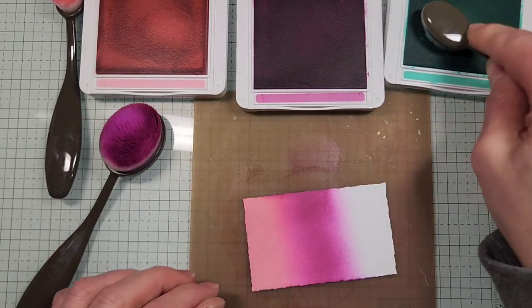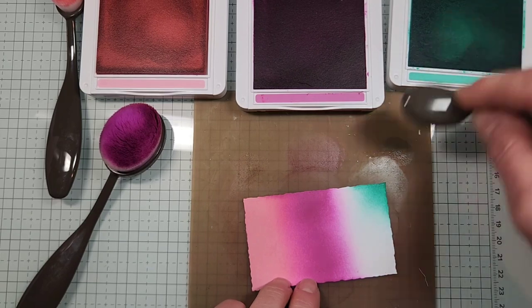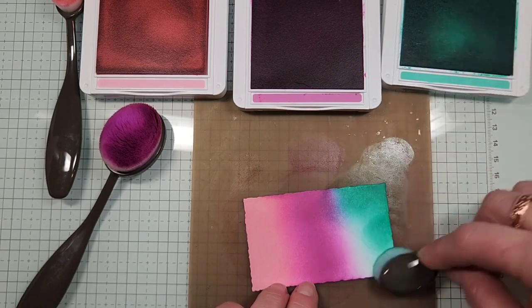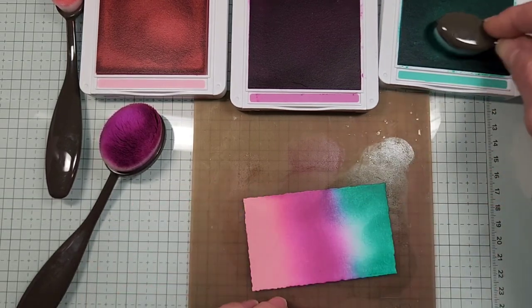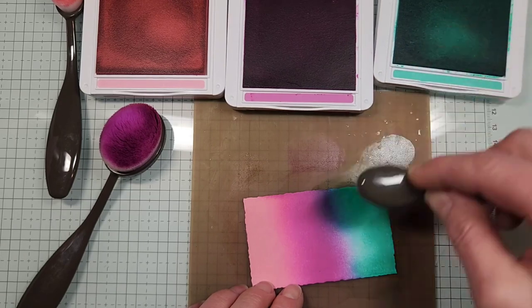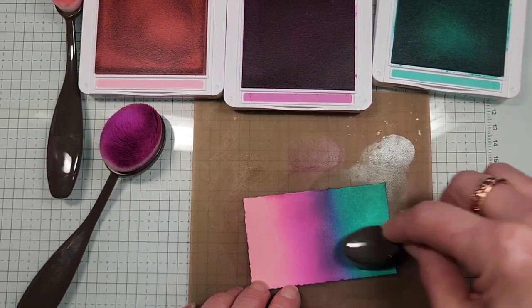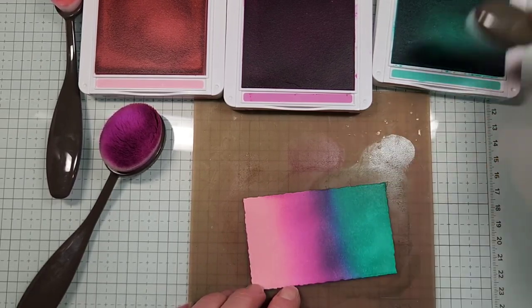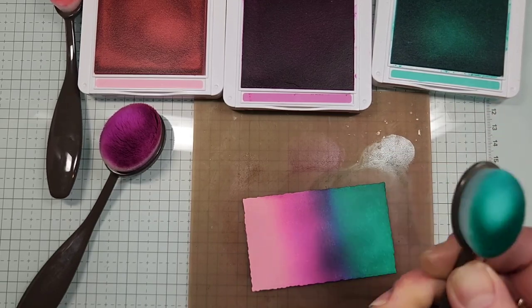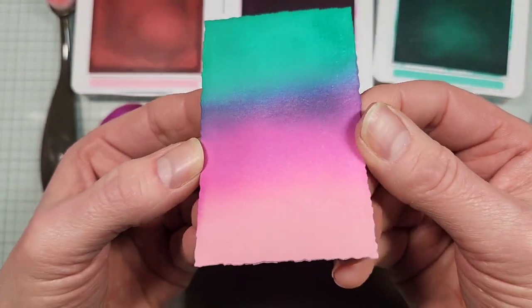Now we'll do Summer Splash for the last one. Tap off, start on the silicone mat, work onto the cardstock. As you come onto the Petunia, you get that really pretty violet color. You can come down as far as you want to get that blended color — the more you blend, the darker the ink gets. Once you're happy, that's our beautiful Northern Lights skyline.